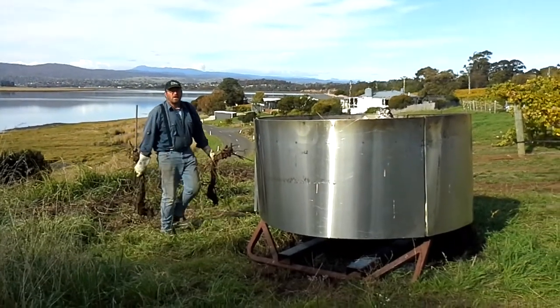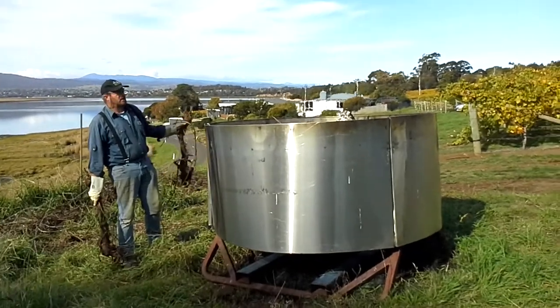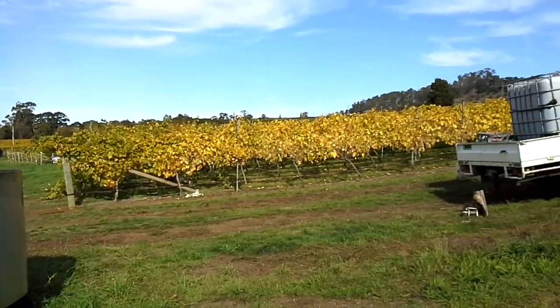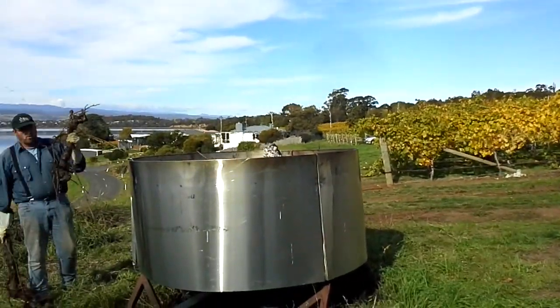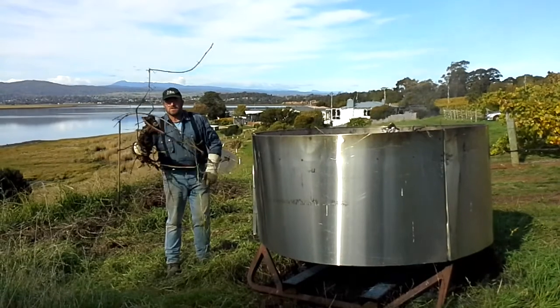Hello everyone. Today we are here in one of the oldest vineyards in the Tamar Valley and we've got some old grapevines that had to be removed and replaced. The best use would be to turn it into biochar.